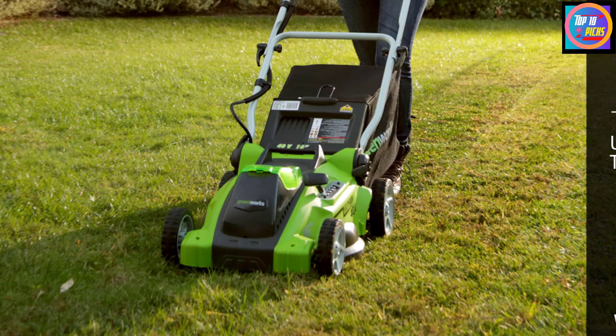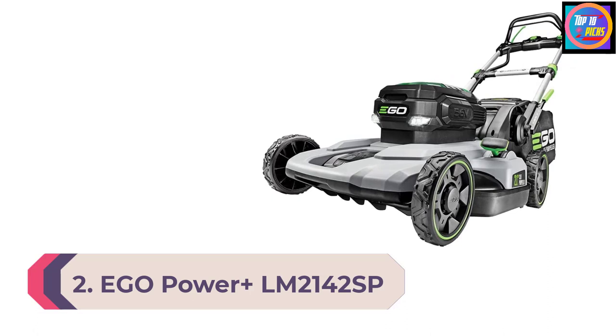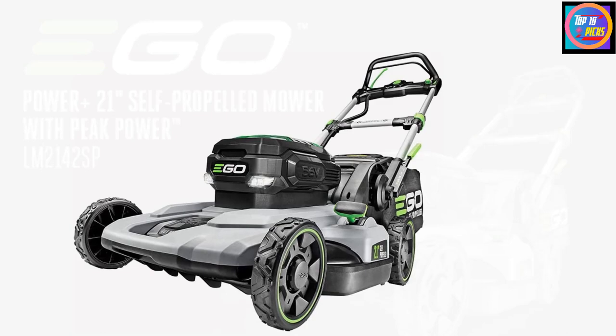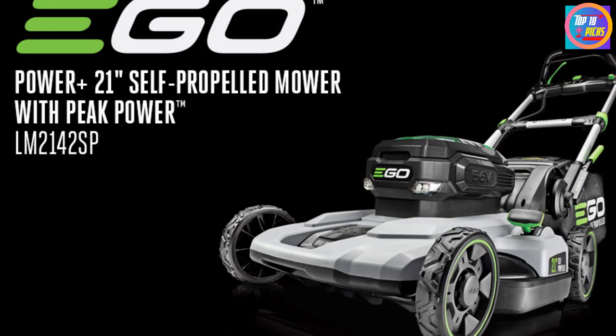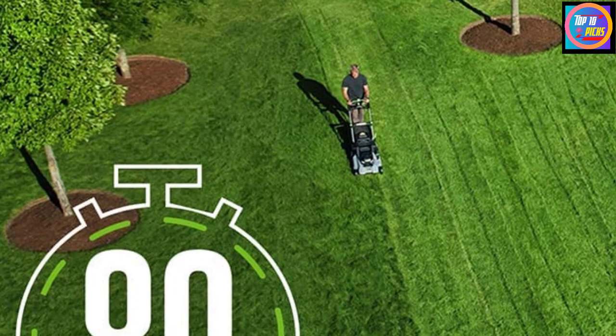Number 2: EGO Power+ LM2142SP 21-inch Lawn Mower. EGO is the world's largest tool manufacturing company, in business since 1993, renowned for providing cordless tools without any compromise on performance. This LM2142SP lawn mower is battery-powered and comes with a 56V lithium-ion battery with a charge capacity of 5Ah, so you can use this appliance for up to 80 minutes on a stretch. With its 21-inch cutting width, the mower can trim more grass at a time precisely.